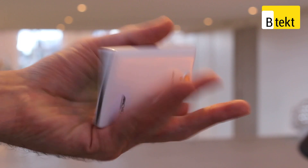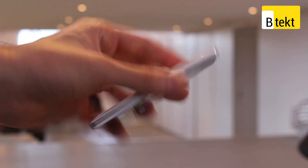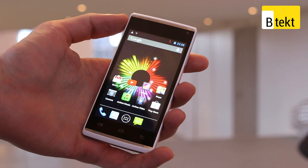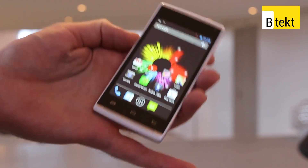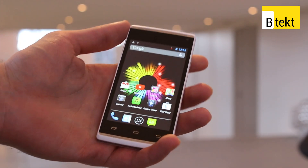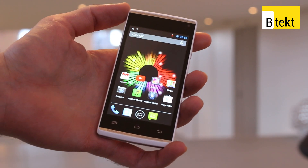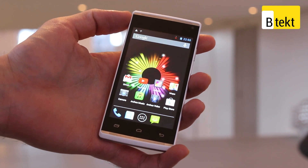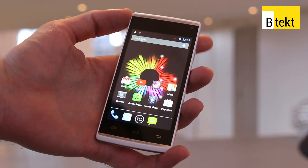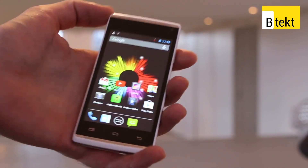Hey guys, welcome to BTEC. It is Basil here. I'm at Arcos's connected home event here in London, but we also happened to stumble across the Arcos 40B Titanium Surround. This nifty smartphone eluded us at CES. What's so cool about it? Well, the £99 price point paired with the dual-core spec — that's what. It's also got a pretty neat young styling.